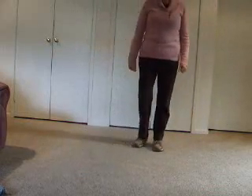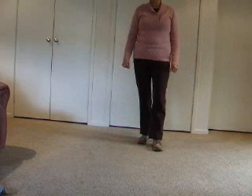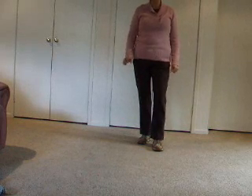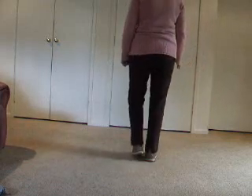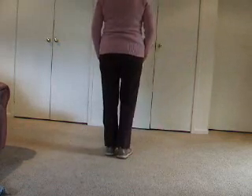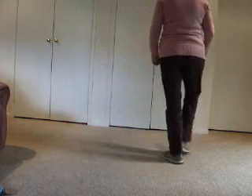Also in line dancing, you've just heard me count eight. In most line dances it's eight counts — in waltzing it's six, but most of them are eight. These are called single counts: one, two, three, four, five, six, seven, eight.